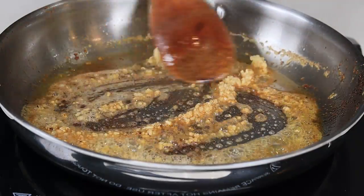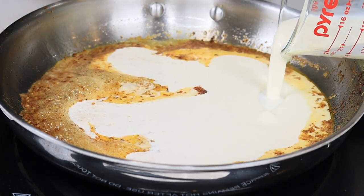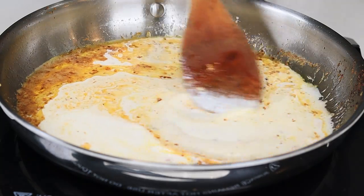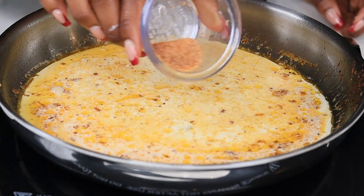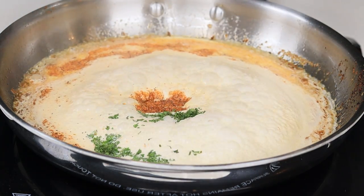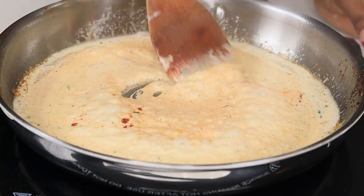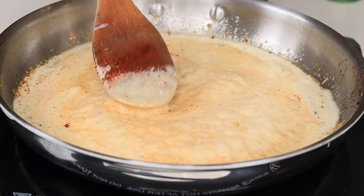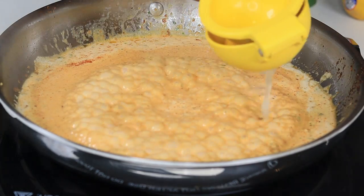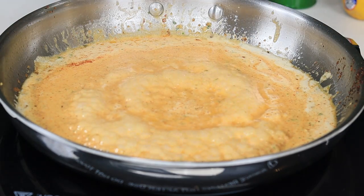Then we are going to pour in our heavy cream — I'm using half a cup of heavy cream. Now I am going to season with some more Slap Your Mama seasoning. I'll also be adding in some dry parsley and paprika for color, because I want a more light orange color for the sauce. I'm also going to add some lemon juice in there to just bring out that flavor when you're eating the salmon.